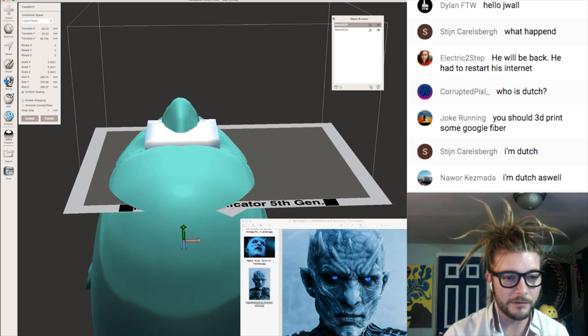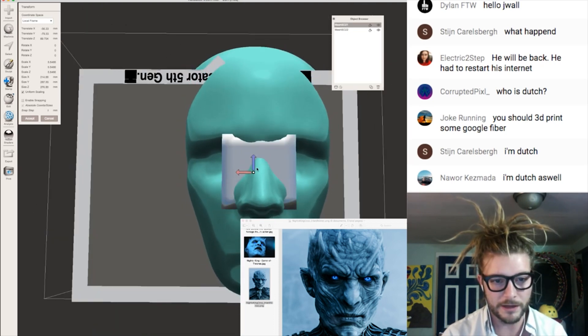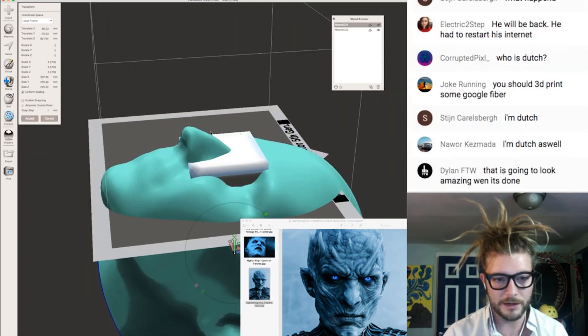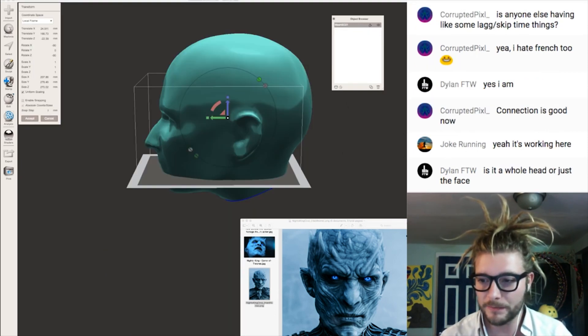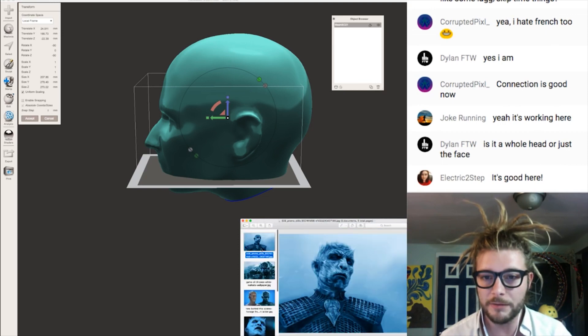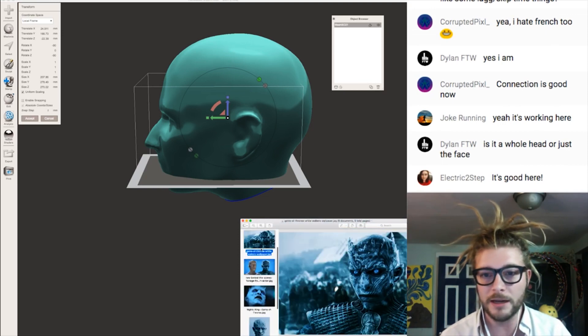That way, I roughly know that this is the correct size and that I'll be able to see out of the mask. I want the edges of the box right in the middle of the pupils, and that's how I'll know I have the right size. Once you've got that, you know how big the mask is going to need to be for your head, and then you can take reference images of whatever you would like your mask to be.